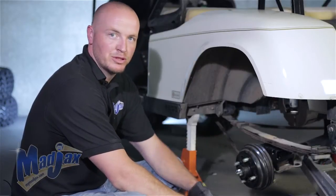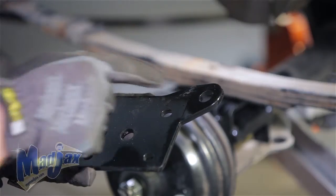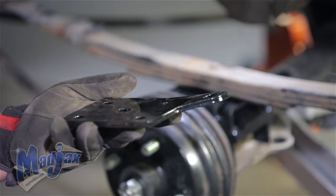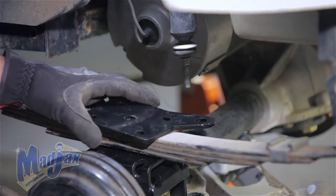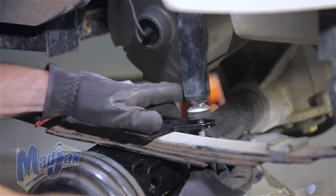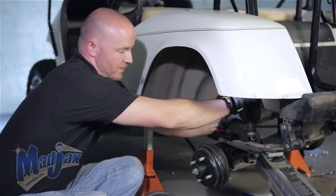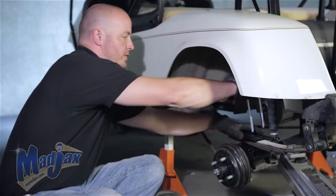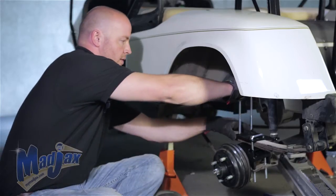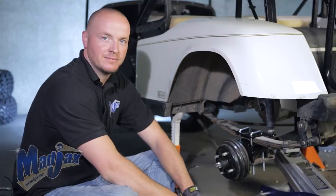Now that we have our rear block lined up with our spring, we're going to attach our rear bracket. The tab that comes off the edge needs to be towards the inside of the cart — this is where your shock will mount. Also, the tab has an angle pointing up — this is the driver side. Set it on top of the bolt on top of your spring. Pull your shock down and reattach it with the hardware retained from earlier — don't fully tighten the shock yet. Now we're going to install our U-bolts through the top of the bracket, through the block, and into the bottom of the axle. Once both U-bolts are in place, use the hardware provided in your kit to tighten the U-bolts.